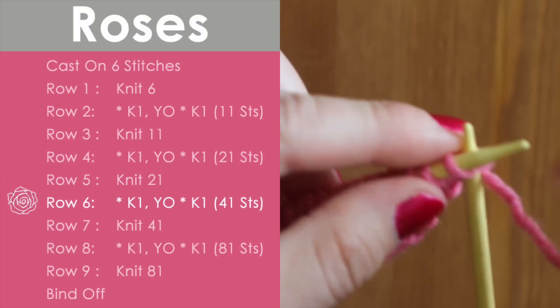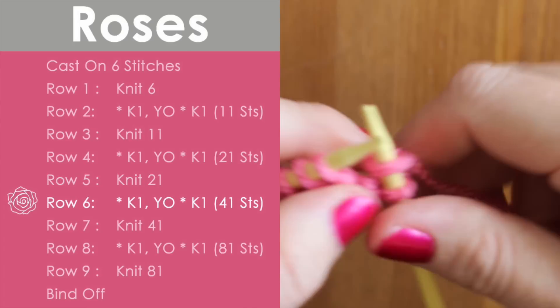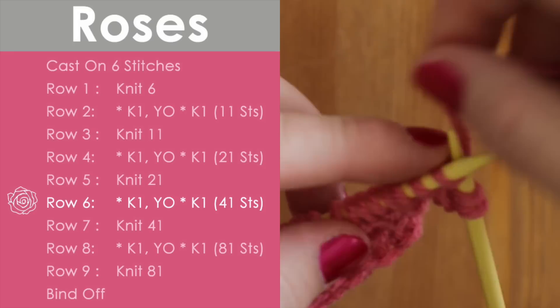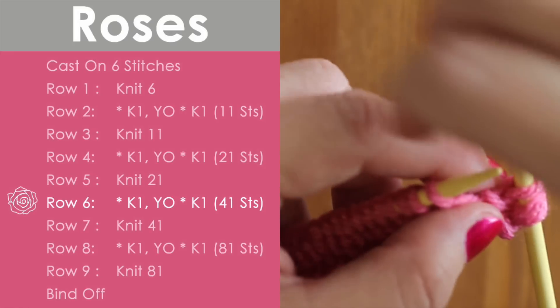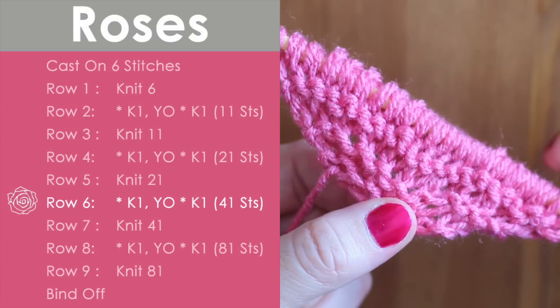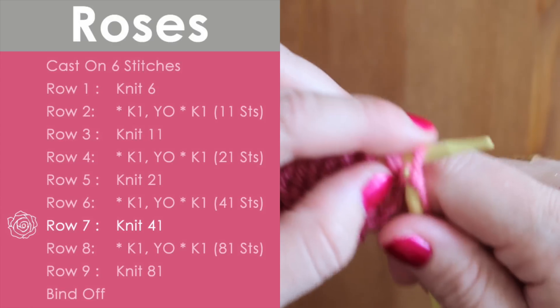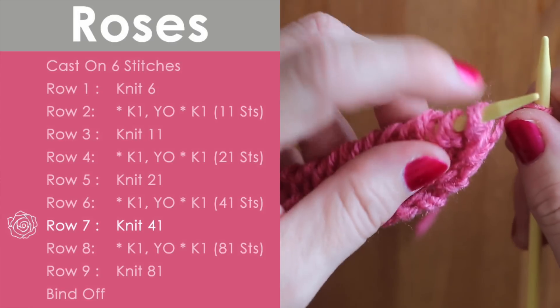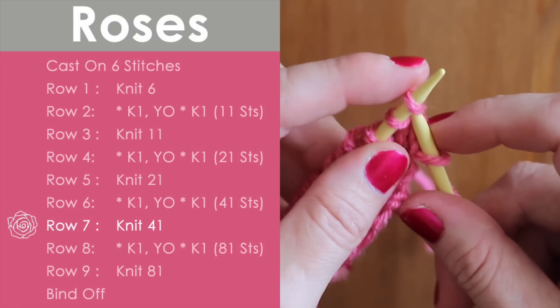Here we are on row six — we are going to continue in the same way. We're going to knit one and yarn over, knit one and yarn over, until we get to that last stitch, which is just a knit one. Row seven, we are going to knit those forty-one stitches that we just created with our increases.